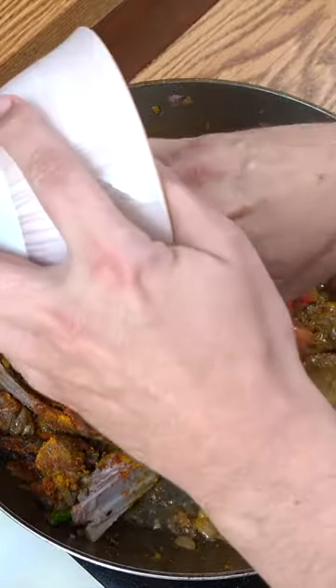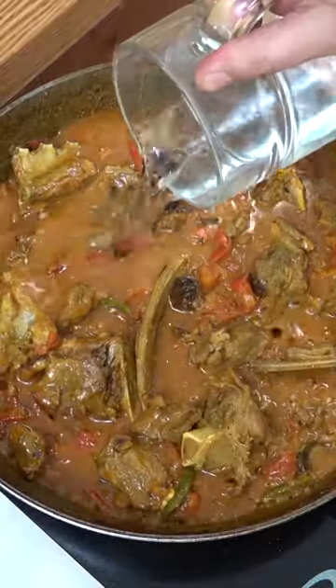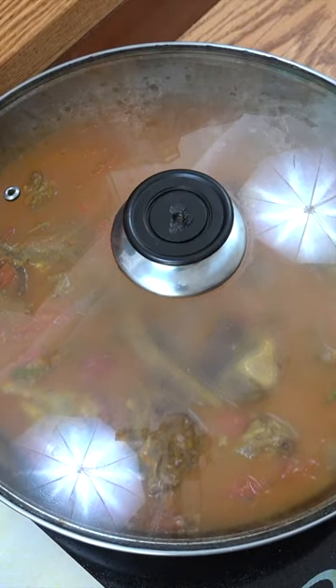Next up I'm going to go in with those fresh tomatoes. We want those tomatoes to break down, so I'm just going to go with some water here. Lid's going to go on. I'm going to come back in about 25 to 30 minutes.